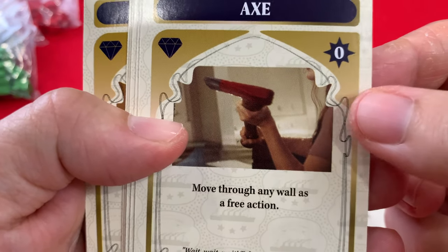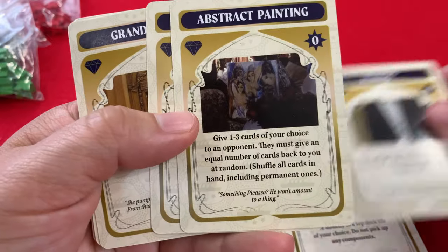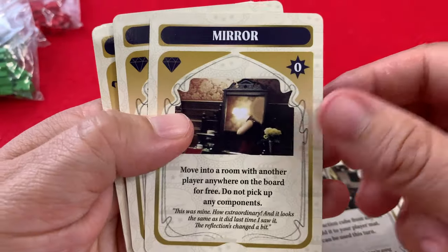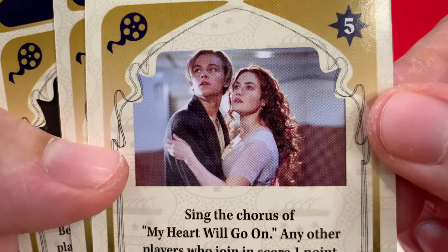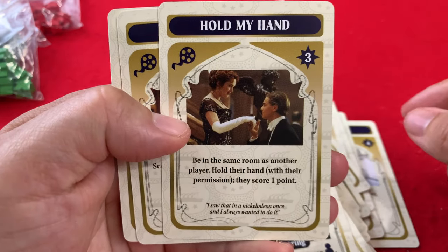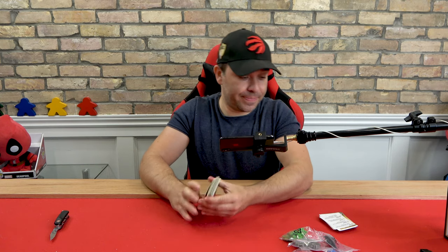Is that a shot right from the movie? I'm believing that's Rose with an axe. We actually have scenes from the movie being used as the artwork — interesting. I don't think I own a lot of games where there are actual clips from the movie used as the artwork. Oh, there's Rose — it's a classic scene. My heart will go on. I had such a crush on Kate Winslet then. I'm married now — nothing personal, Kate.